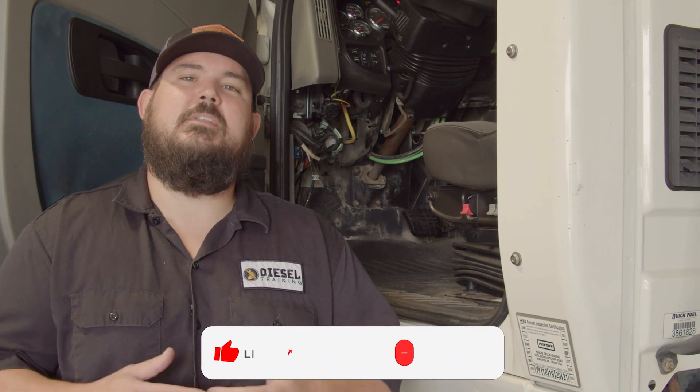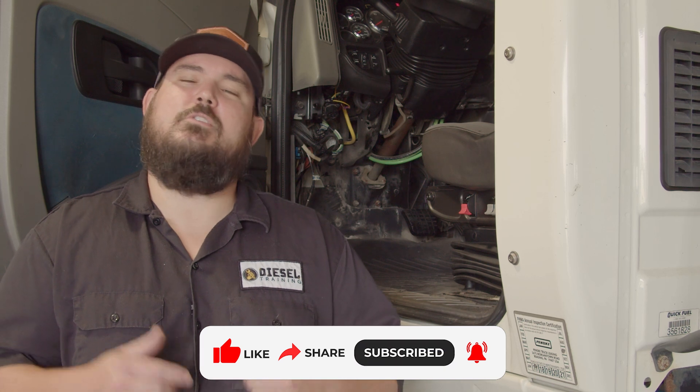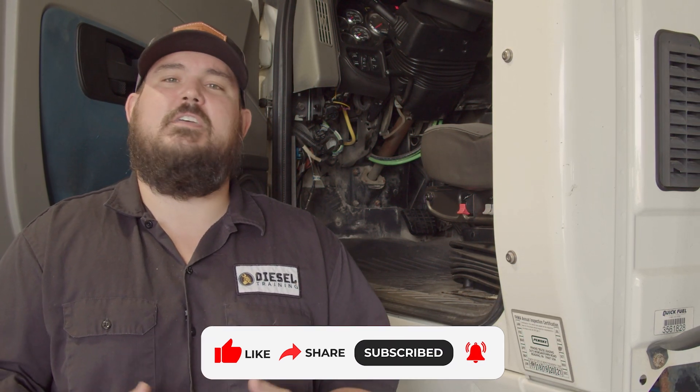Now before we get too far into this, if you like what we've been doing and you've been enjoying our tech tip videos, please remember to like and subscribe to the channel, and please throw some comments down below of things you think about what we're doing or maybe some things you want to see.